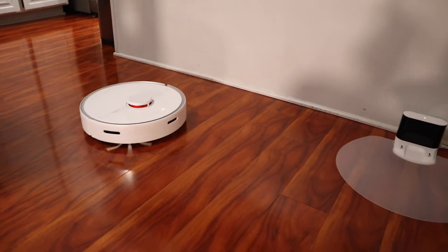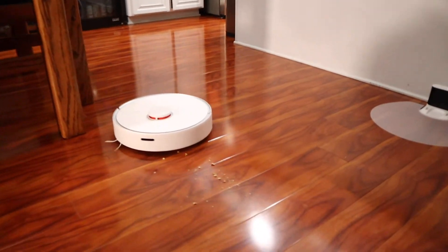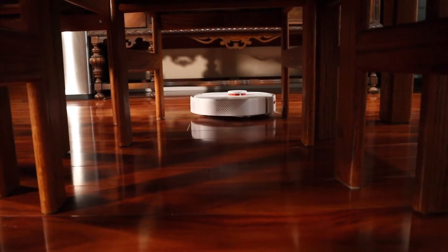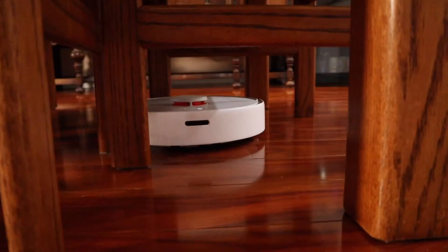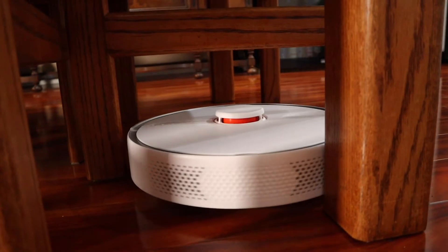This wouldn't really be a test unless we really tested it. So let's pretend we're a toddler and dump some cereal on the floor. For me, this going underneath the table — got to get the rest of those Cheerios. Look at that — nothing left on the floor. Its ability to get underneath tables and underneath furniture is the most impressive part of these robots. Specifically this one, the navigation seems to be the best as far as getting underneath that table. Underneath your dining room table is where you're going to find the most crumbs, which is very impressive. The bump-and-go robots absolutely do not do this kind of cleaning — they don't get underneath tables well at all.